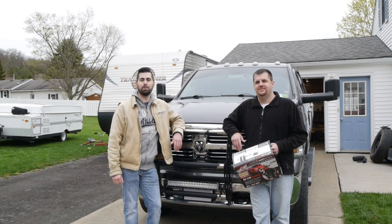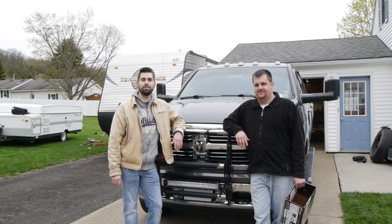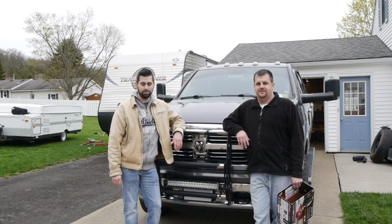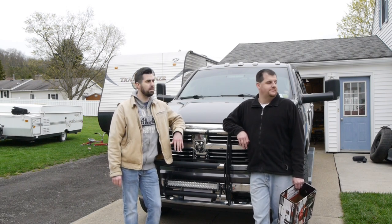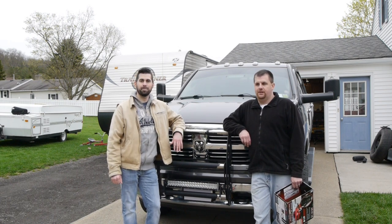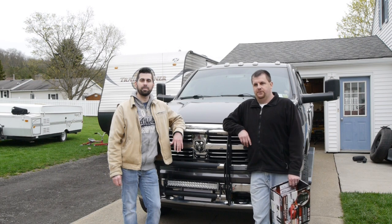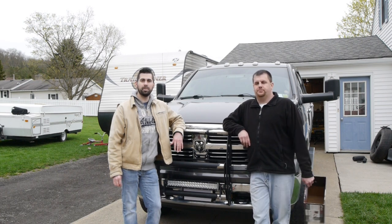Hi everybody, welcome back to the Rick Quadruple Zero channel. As you can see we got Chris's 2015 Ram 1500 back in the driveway. If you remember a little while back, the last time this was in one of the videos, we installed the Bilstein 5100 series lift struts in the front and a set of Bilstein shocks in the rear, along with some upgraded tough truck springs in the rear.